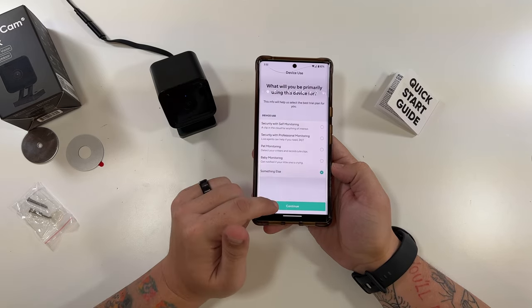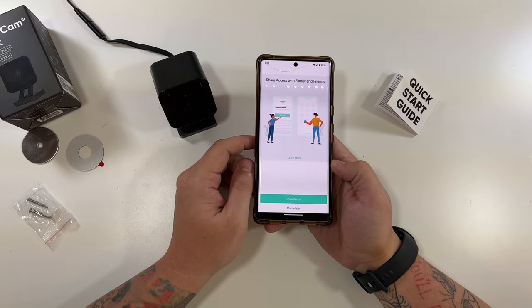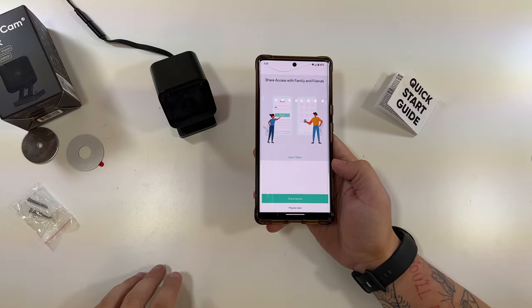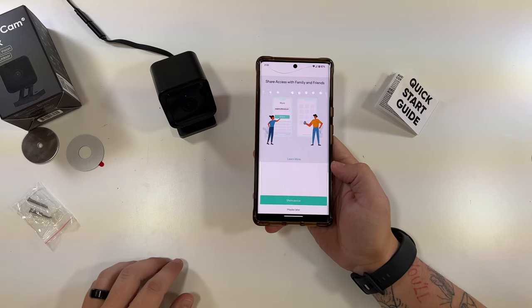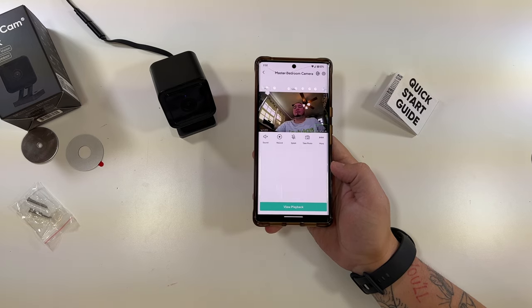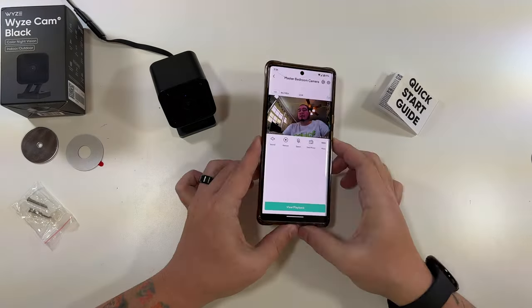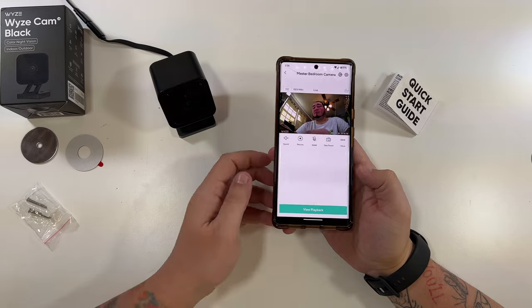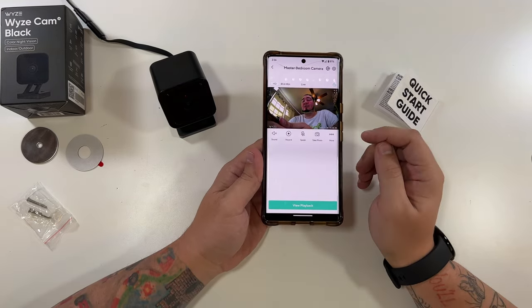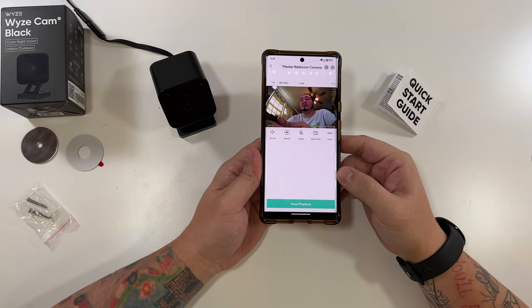Now it wants me to give it a name — so this is actually going to be 'master bedroom camera.' Click continue. This is a little new. I don't want Cam Plus, so if you just go back, it gets you out of that so you don't have to deal with a Cam Plus trial. Here's where you can share the device — you can share it with other members of the family or they can log in and view the device. One little caveat: they will not be able to see the micro SD card if you put one in here. Let's run the firmware upgrade. Our update has installed, and you can see you get that same great, amazing picture quality that you get in the Wyze Cam V3. That'll do it for the Wyze Cam V3 Black setup — ready to go.